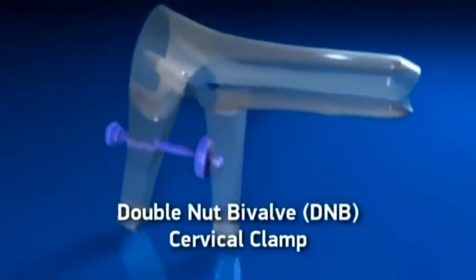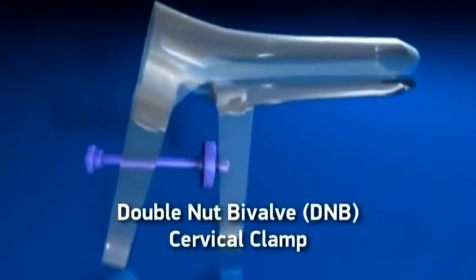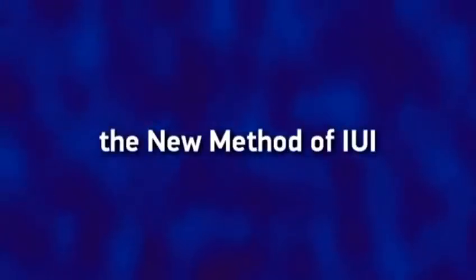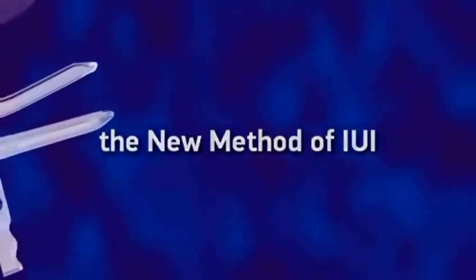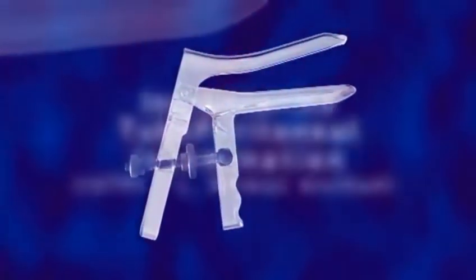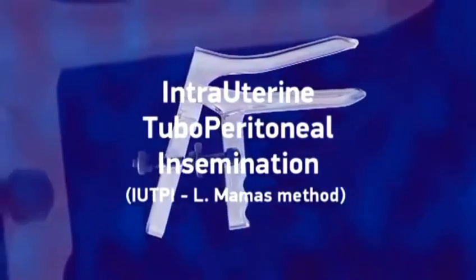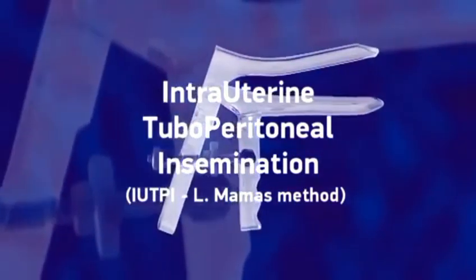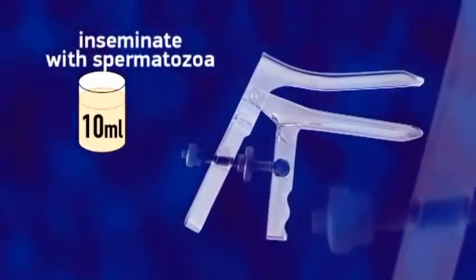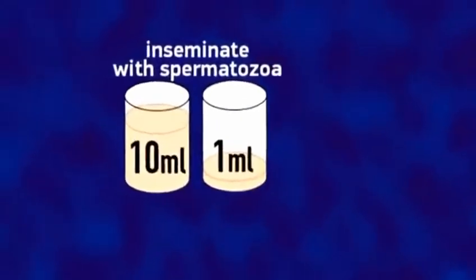Double Knot Bivalve DNB Cervical Clamp for IUTPI — the new method of IUI. Intrauterine Tuboperitoneal Insemination, IUTPI, L-Mammus method, is a new method of insemination with 10 ml of inseminate, compared to standard IUI with 0.5 to 1 ml.